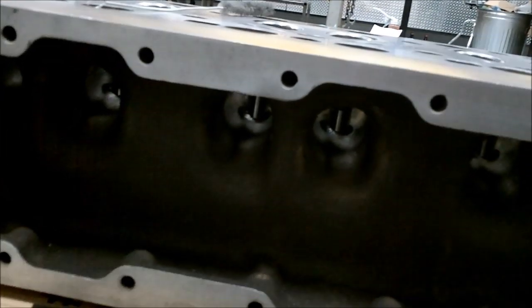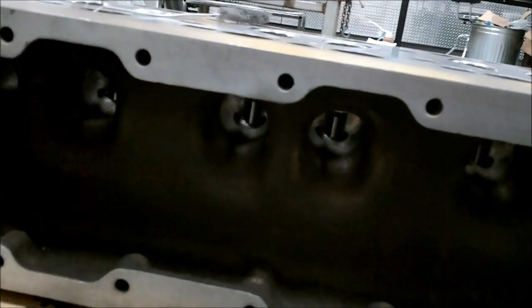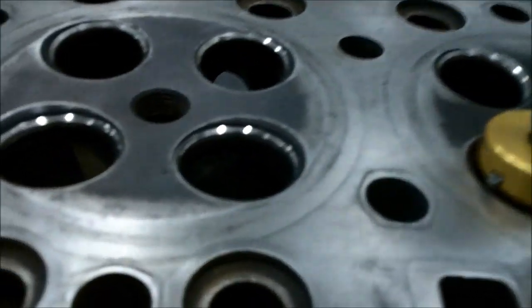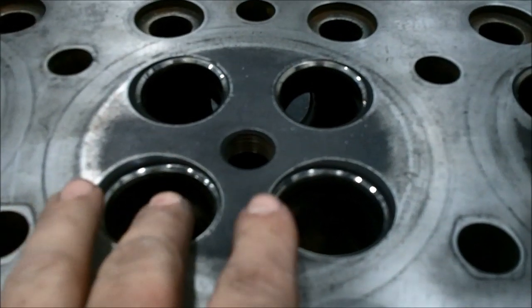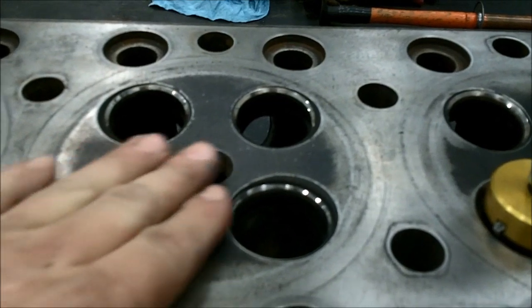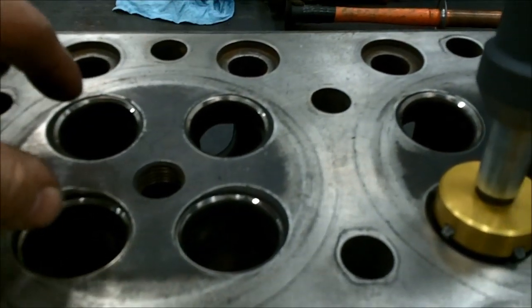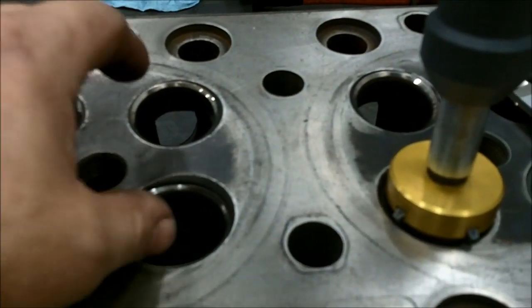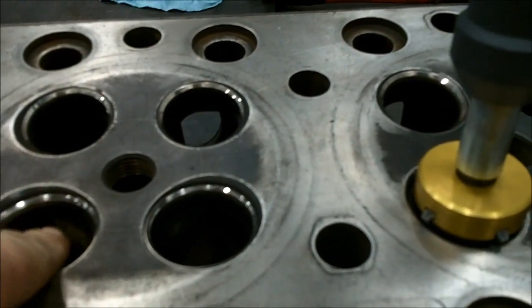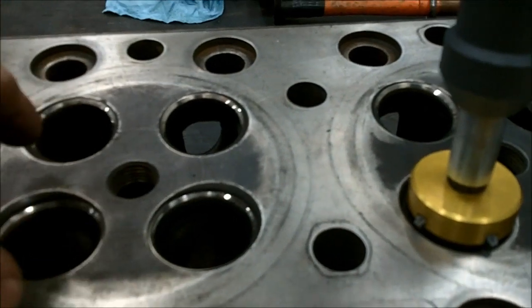This head is different than anything Cat builds now. As you can see, there's an intake port for every intake valve — they're quite large. So you've got intake here and intake here. Whereas on a C15 or a 3406, because of the way they're built, you'd have intake, intake, exhaust, exhaust, so your intake could only have one hole that would have to come in through here, across and over into here.